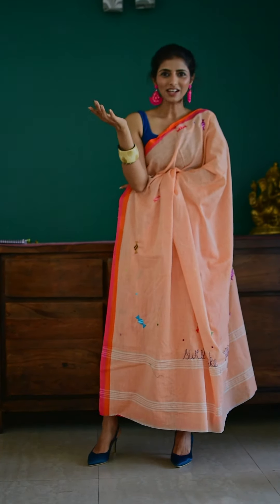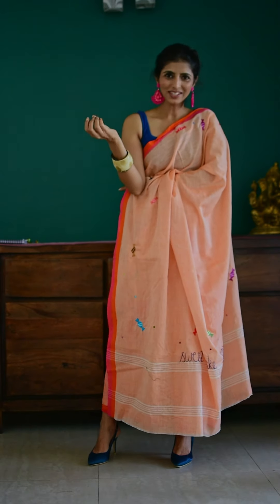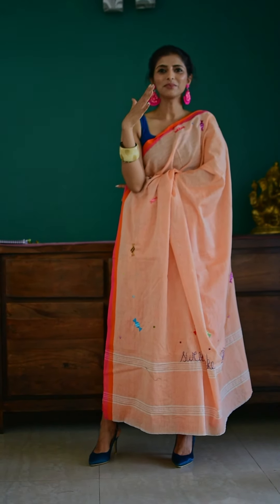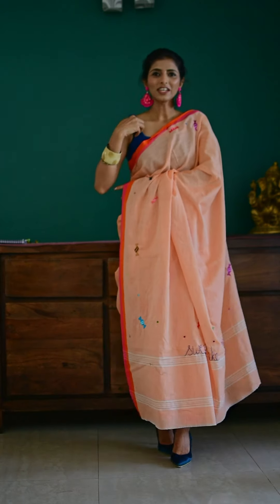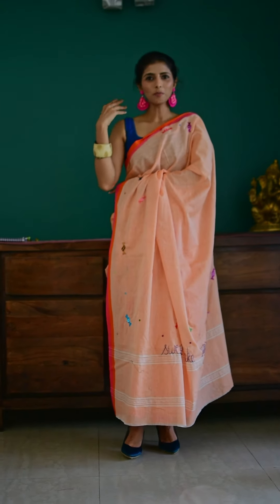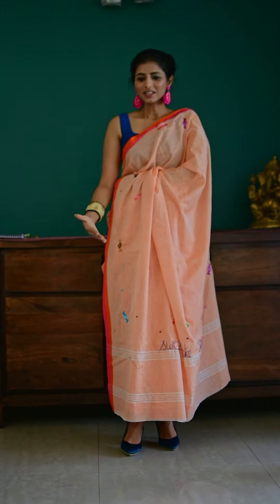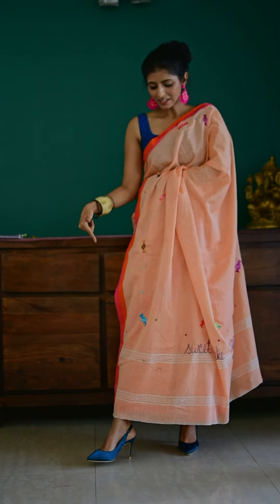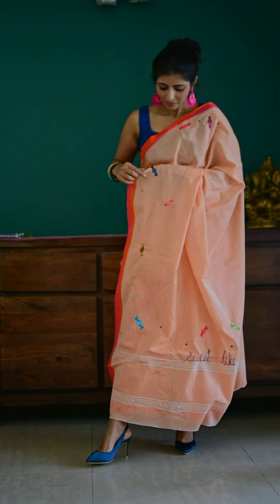Because it has such a fun vibe to it, I have styled it in a fun, easy breezy casual manner with a very contrast blue color bodysuit as the blouse. The saree is worn a little higher because I wanted to show you the heels which go with the candy on the saree.